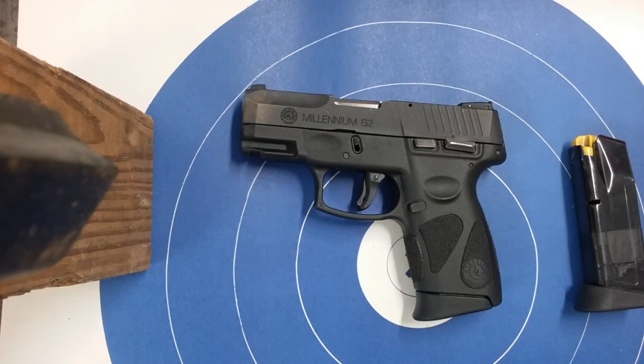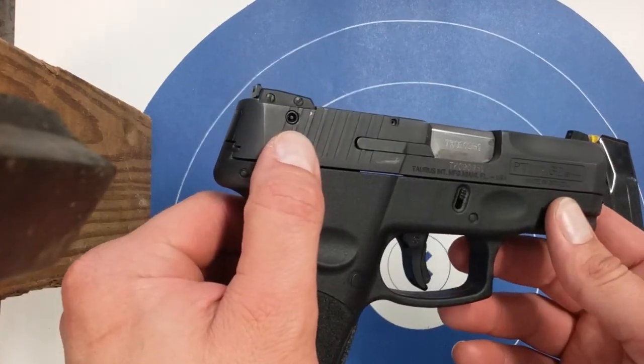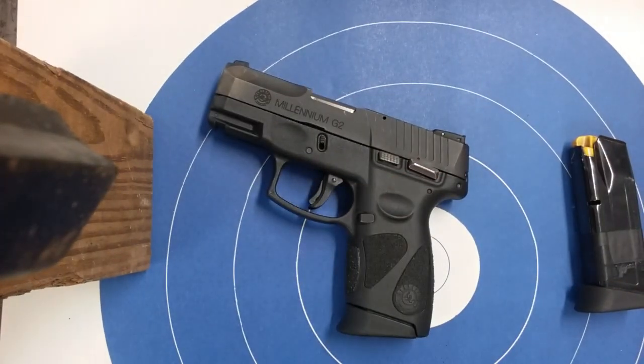I just want to do a quick review of the Taurus Millennium G2 PT-111 G2 9 millimeter — whatever you want to call it, it's a mouthful. They've since come out with the G2C, which is the same pistol — they just put some fancy new lettering on it and removed the key lock.